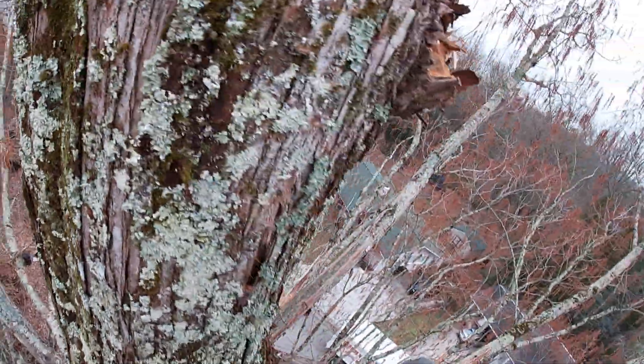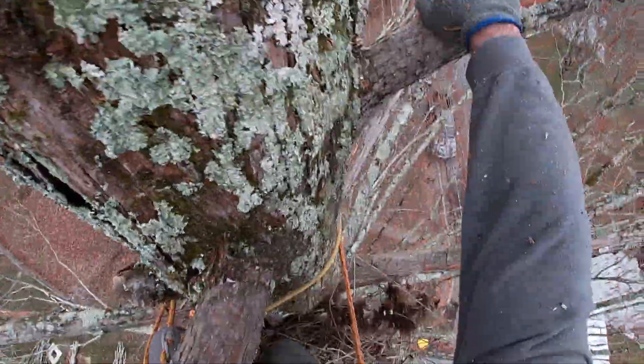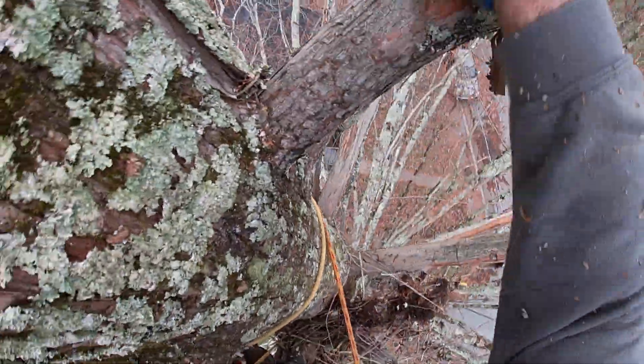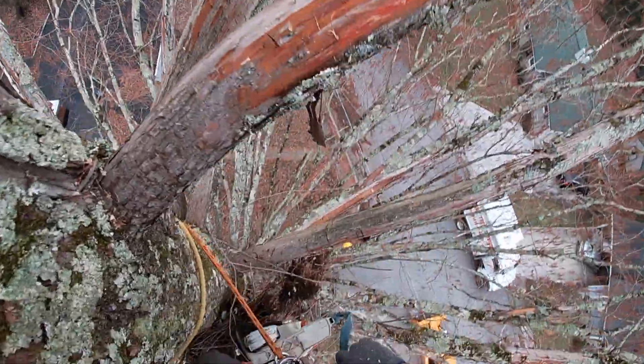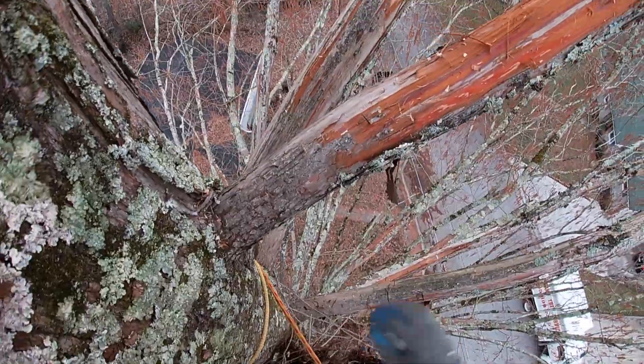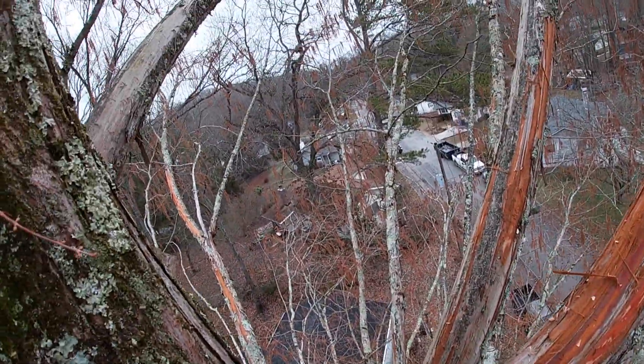The hard part's done — tops out. I'm going to go over here to look at my cut, if I can take my ass over here. That's the only thing I don't like about lugging a big saw around in a tree — they get caught on everything.